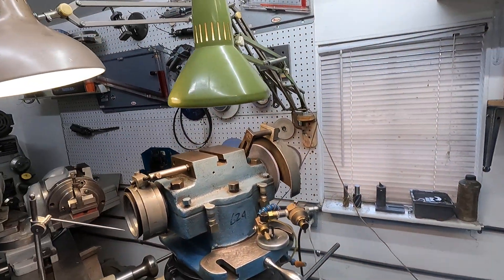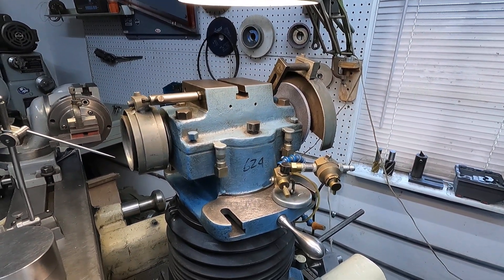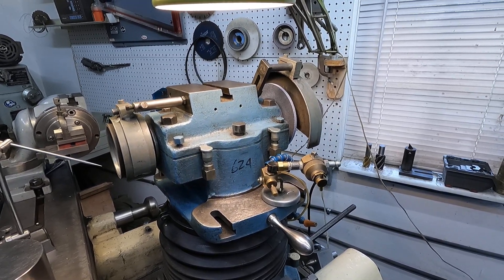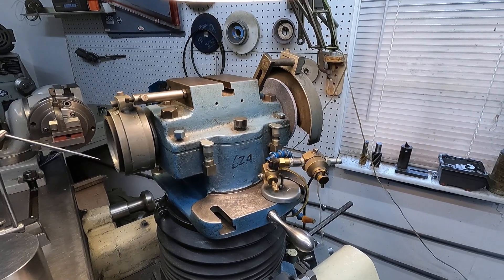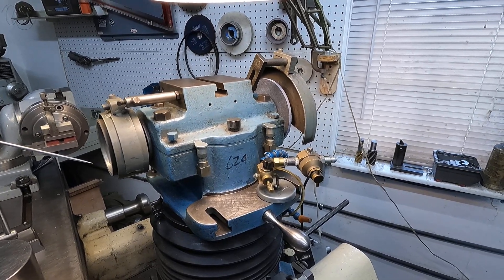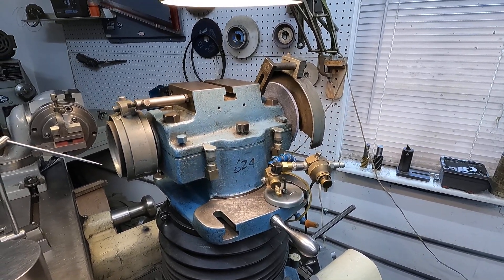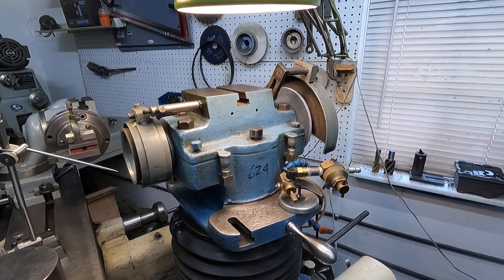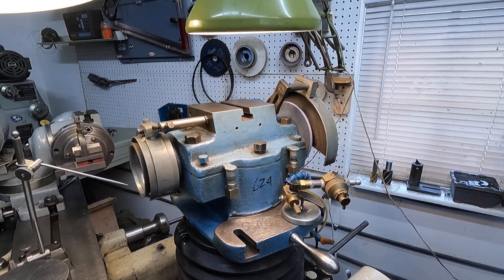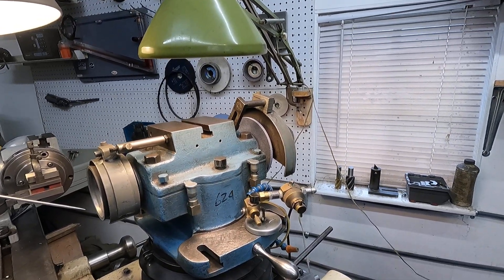I want to say something about these old tool and cutter grinders. I noticed in the manual — the guy that did the plastic molds gave it to me — he had a note that he bought a rebuilt spindle for $1,200 from Sopco. That was about 30 years ago, but $1,200 is not a bad deal. I don't know anything about the bearings in this one, but the old ones you oil — and the bearings are still good. The ones with problems are the later ones where you grease the bearings. That's a problem.